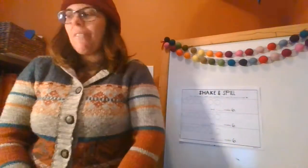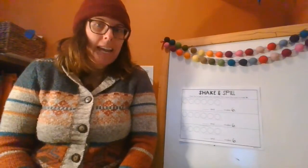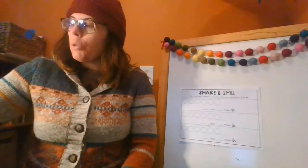Hey everyone! We're ready for math! We're working with number combinations today again, and we're using a new kind of tool to help us.